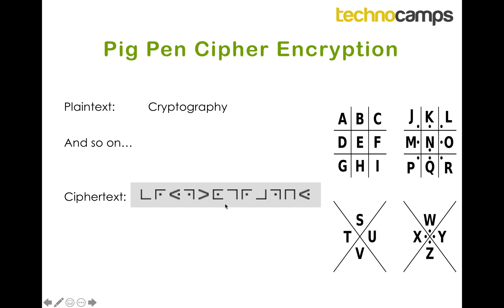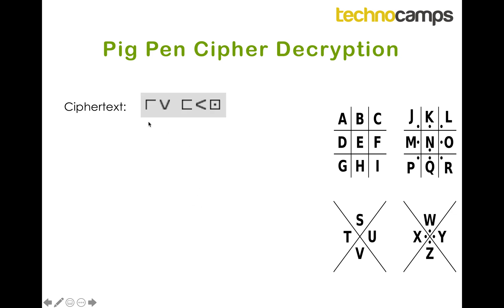So that was encryption — kind of simple. Now let's have a go at decryption. We've got this ciphertext that's been sent to us and we can't really read it, so we need to find the first shape pen. It's kind of like this shape, and that corresponds to the shape here, and inside that pen is the letter I, so we write down the letter I.